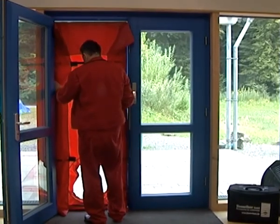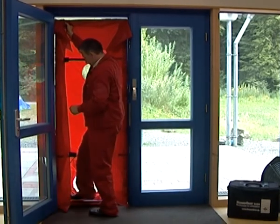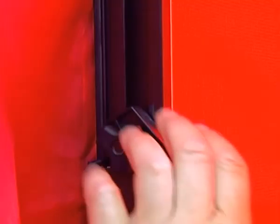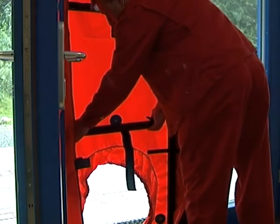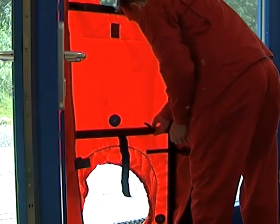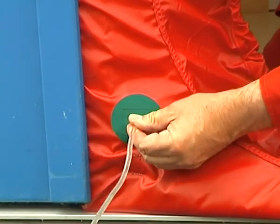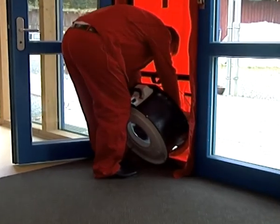Insert the nylon-covered frame back into the doorway. Loosen the knobs one after another and readjust the frame so that it presses against the door jamb. Retighten the knobs and then engage the cam levers on each frame piece. Two cross bars are now installed in the middle of the frame and are tightened. The clear outside pressure tubing is now attached to the bottom pressure tab on the outside of the nylon panel.